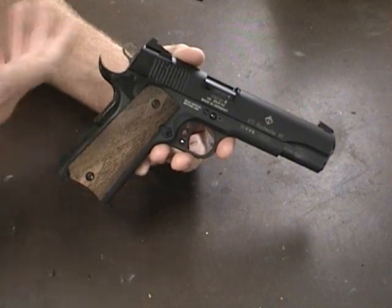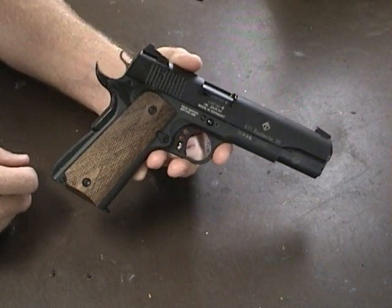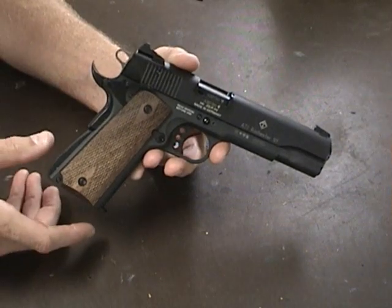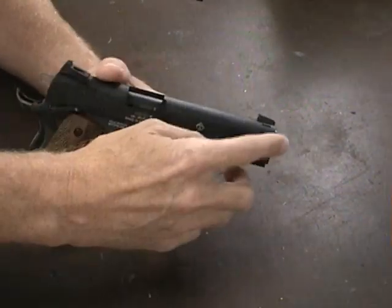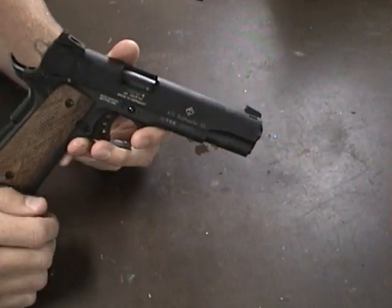The hammer, the spur, all the internal components — the sear, the disconnector — they all look to be 1911 compatible. I went to put a fiber optic front sight on the front and the dovetail cut seems to be a different size.